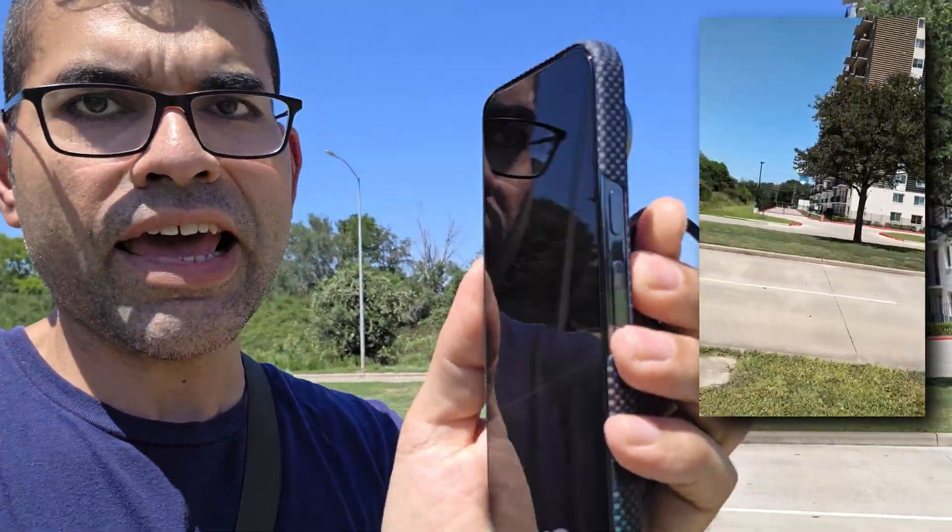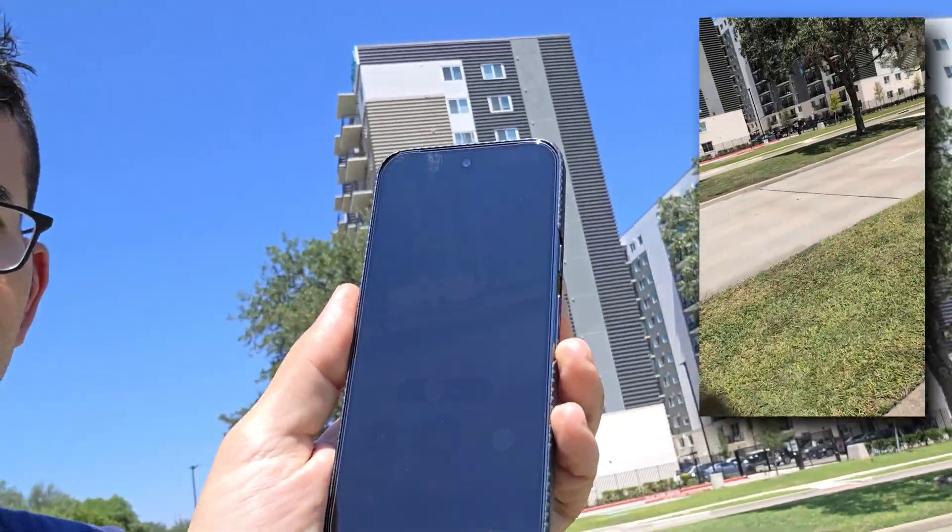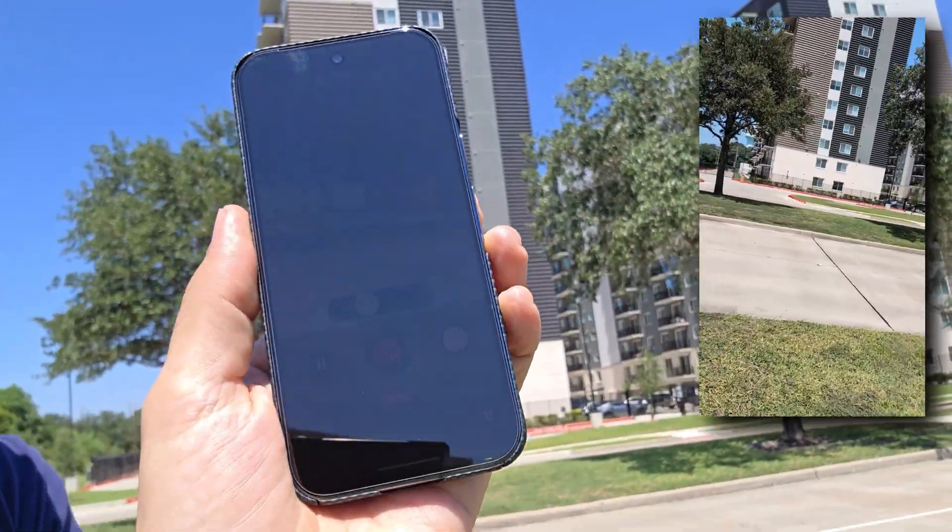Okay, so the screen has dimmed — you can barely see the screen. We are in direct sunlight and it was definitely a lot brighter. Seven minutes and 12 seconds, and the screen has dimmed. You can barely see this thing. This is ridiculous.